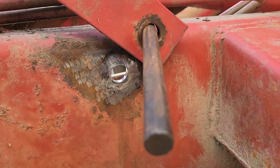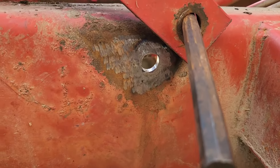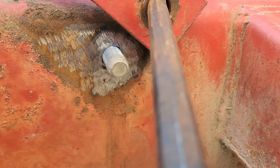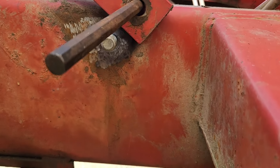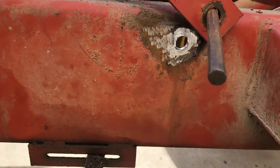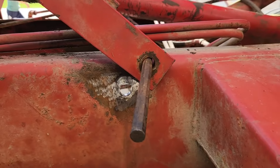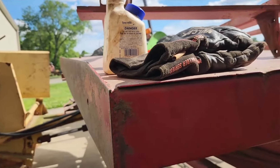Alright, that's what she looks like. It's not absolutely perfect, but it's definitely much, much tighter — much better. I'm going to put that bolt in, tighten her down, and we'll see if she stays where it needs to be. Looking pretty good down through there right now.